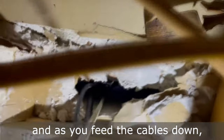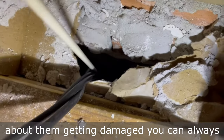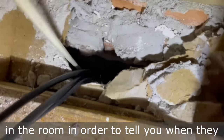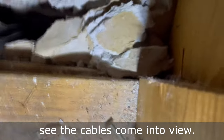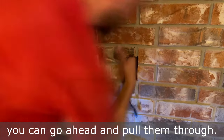As you feed the cables down, make sure that the cables stay attached to the rod. If you're concerned about them getting damaged, you can always wrap their ends. During this process, it might be helpful to have someone in the room to tell you when they see the cables come into view. Once the cables are in reach, you can go ahead and pull them through.